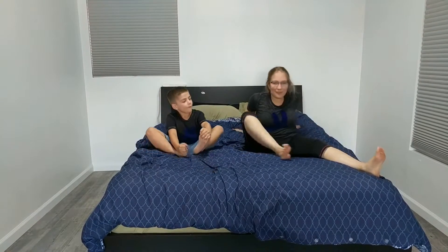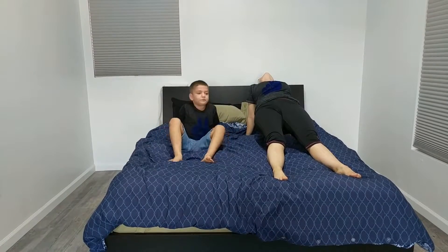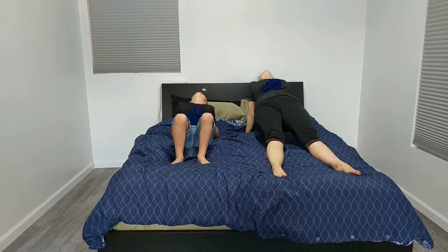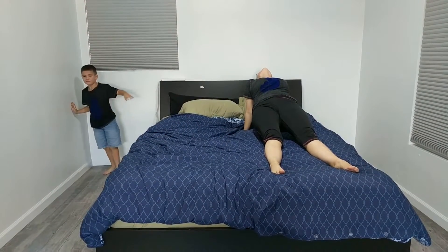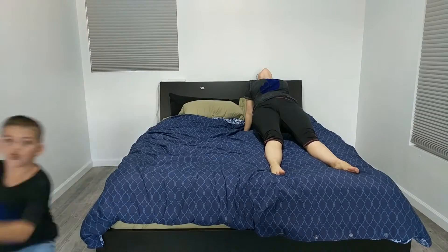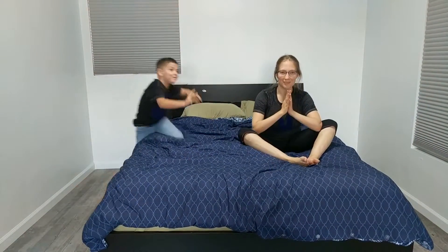Now go to butterfly. Now do both legs for ten seconds. One, two, three, four, five, six, seven, eight, nine, ten. Now come down. Namaste.